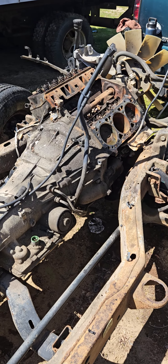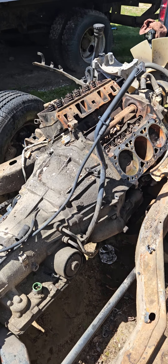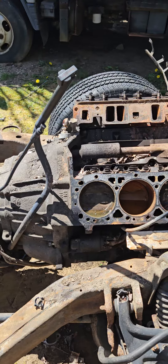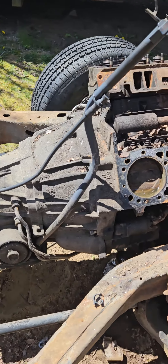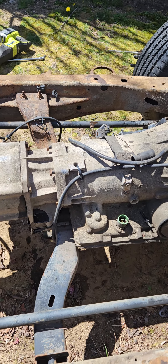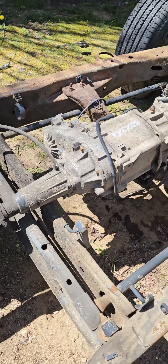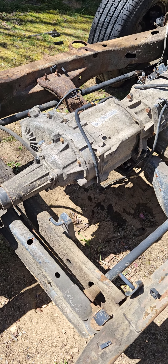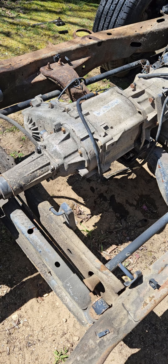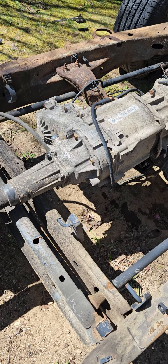So far today, we got the valve cover off, all the head bolts out on the driver side. All the bolts are loosened for the bell housing to the engine block. Bolts are loosened from the transfer case to the transmission, and we got the bolts loosened for the drive shaft, the tail shaft adapter — whatever you want to call this thing that goes to the transfer case.